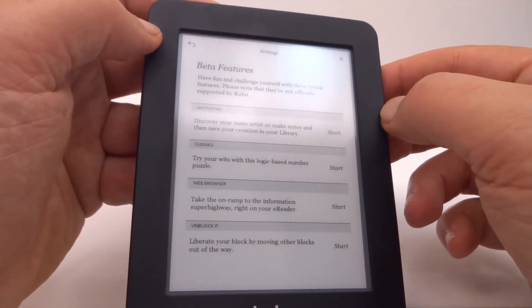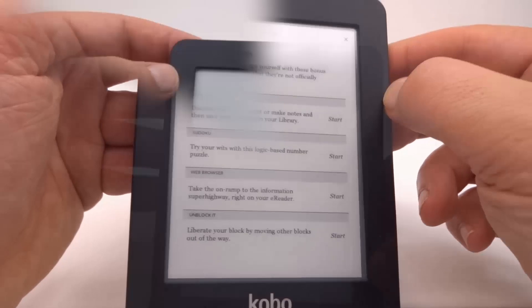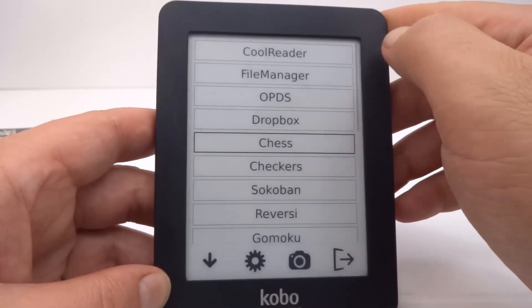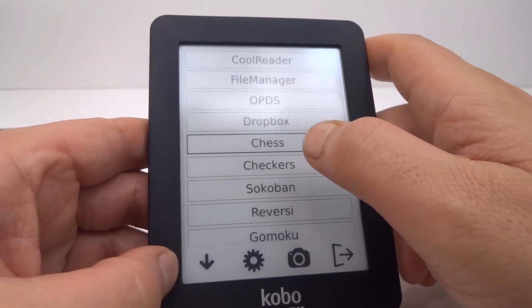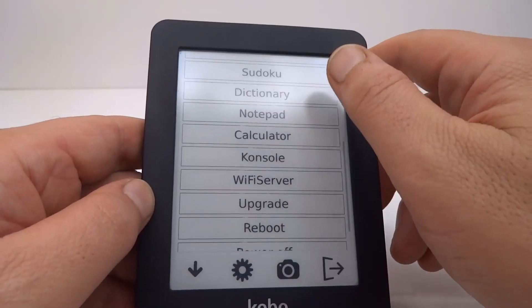I'm now ready to start modding the operating system. I've upgraded the firmware and patched it as well. Let's see if it turns on — that's looking pretty good. I've patched the firmware and added the launcher. Here's the Kobo Launcher with an alternative e-book reader, a file manager, a few utilities, and some games. Chess has been added back — a different version no doubt — along with a few more utilities.